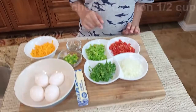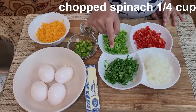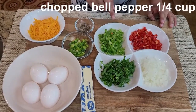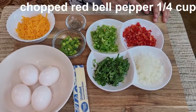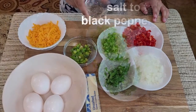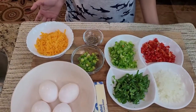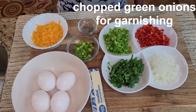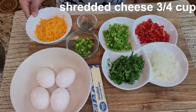The ingredients are half a cup of onion, a quarter cup of chopped spinach, a quarter cup of green bell pepper, and a quarter cup of red bell pepper — all chopped finely. This is salt and black pepper, added to taste, and some chopped green onions for garnishing.